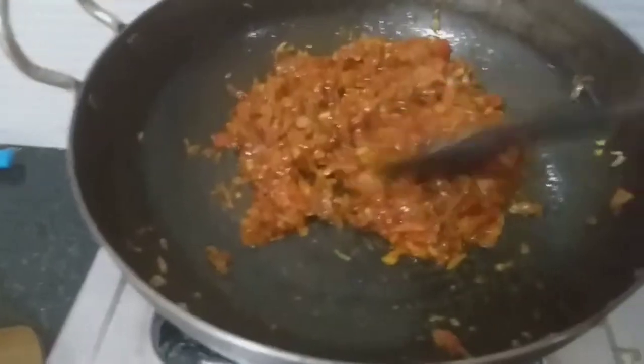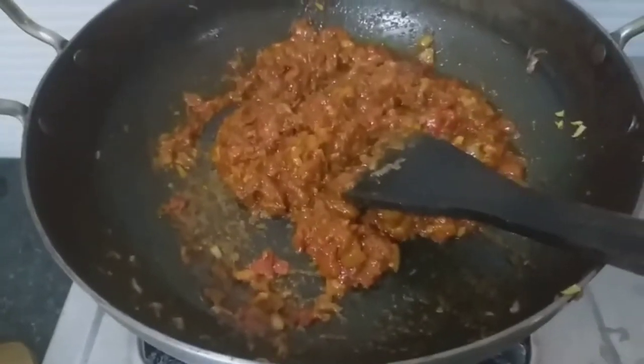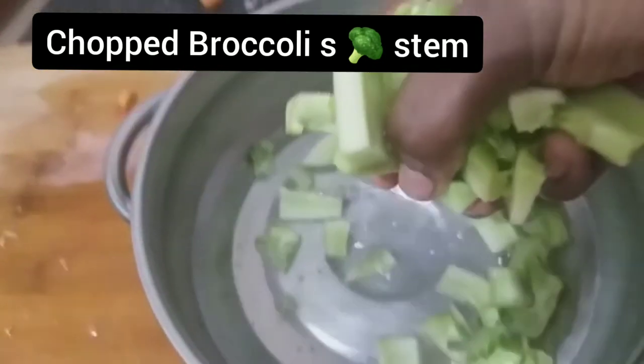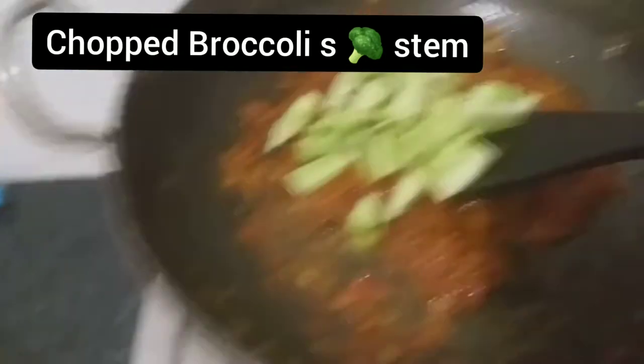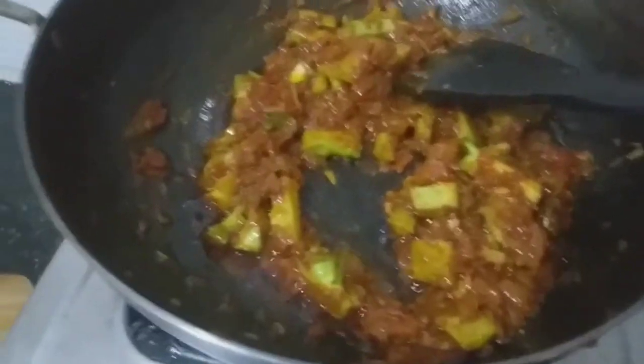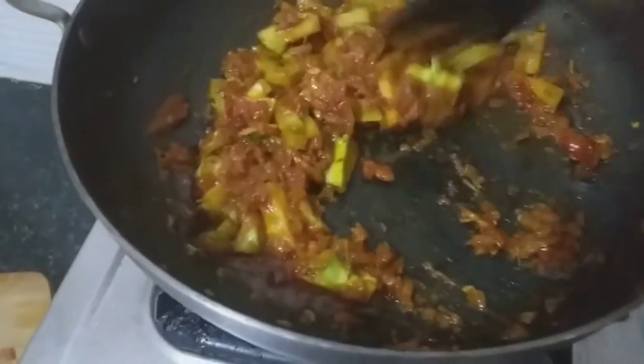I will fry the broccoli with a lot of salt. I will use the healthy broccoli.